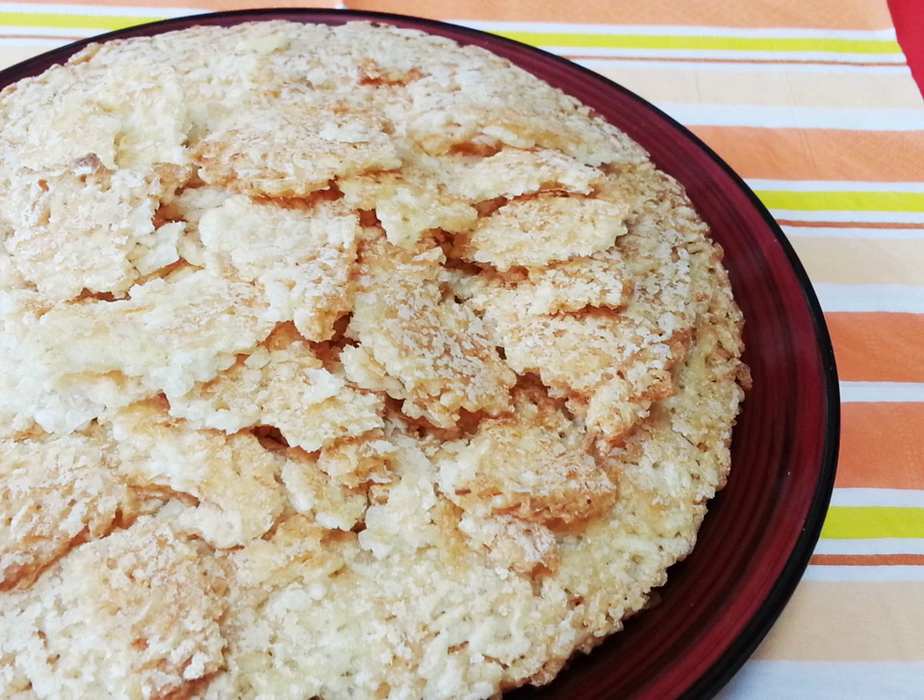In Indonesia there is a similar rice cracker called renghinang. Unlike intip, however, it is not made from scorched rice salvaged from the bottom of rice cooking vessels, but created separately from steamed sticky rice — boiled, seasoned, made into a flat and rounded shape, and sun-dried prior to deep-frying in ample cooking oil.